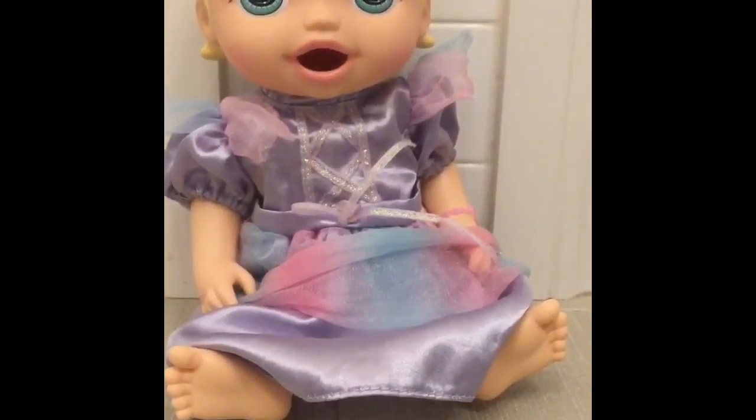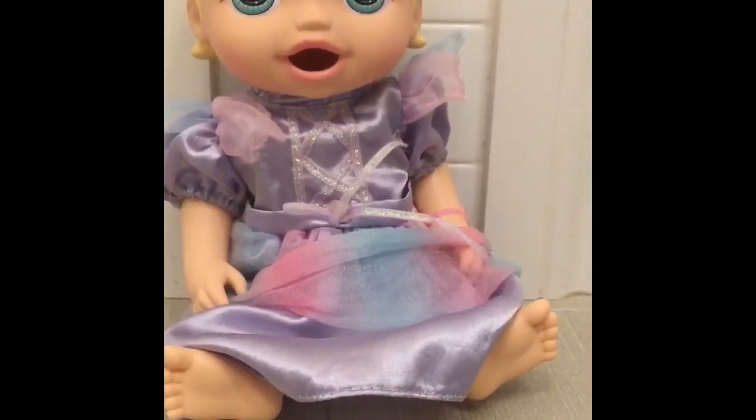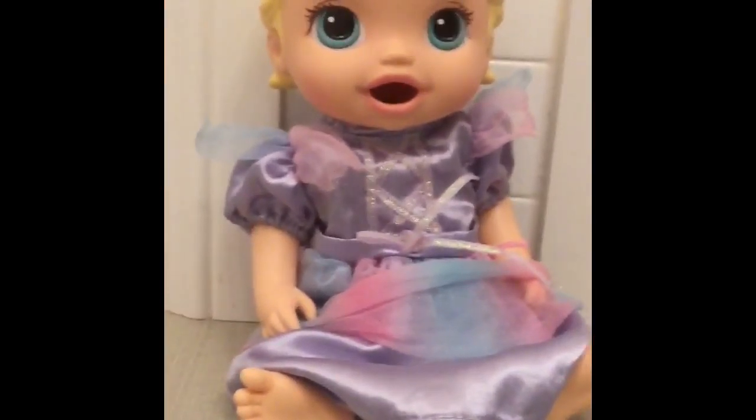Hey everyone, welcome back to our channel. As you know from yesterday's video, we made some food in our tutorial, and now I'll be feeding it to one of our babies, Ella.